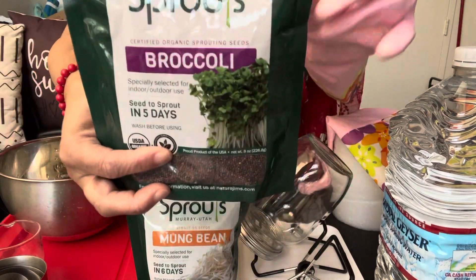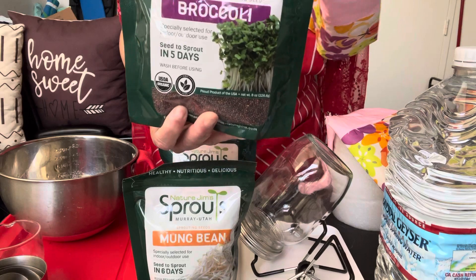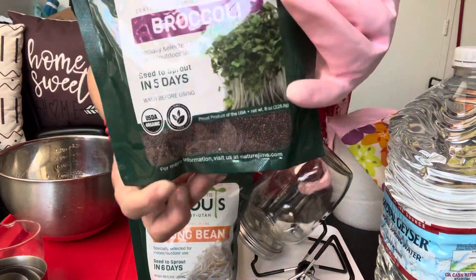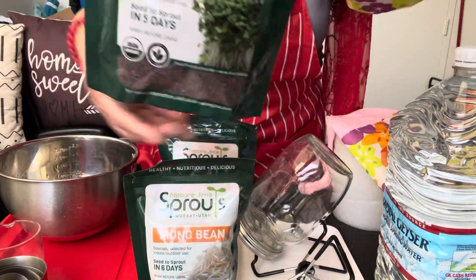Broccoli — think of your big broccoli with the leaf. You know, there's broccolini, rapini, and broccoli. Well, this is a sprout broccoli. And if you can see in this bag, it has a bunch of seeds. Let's open it up.